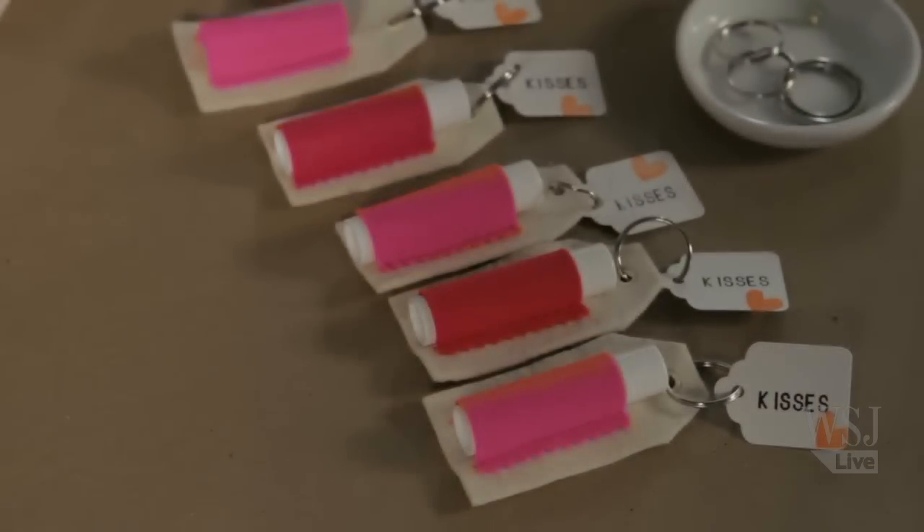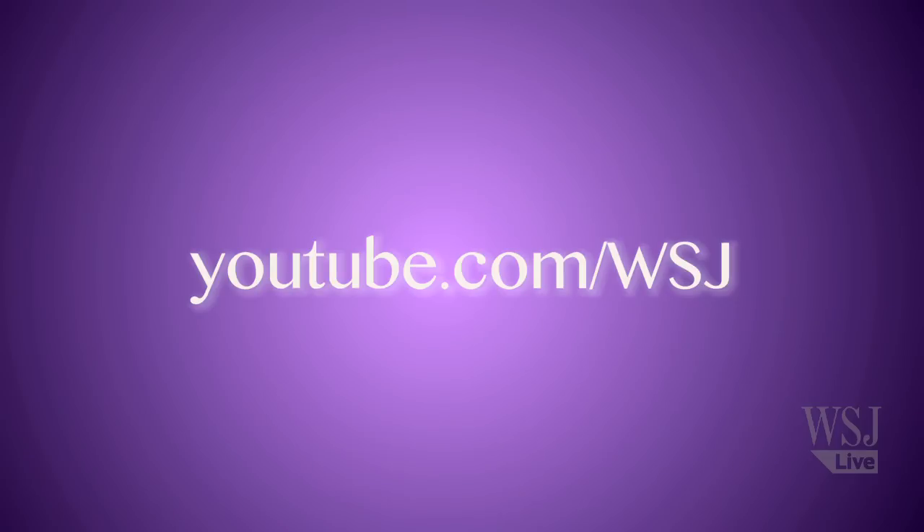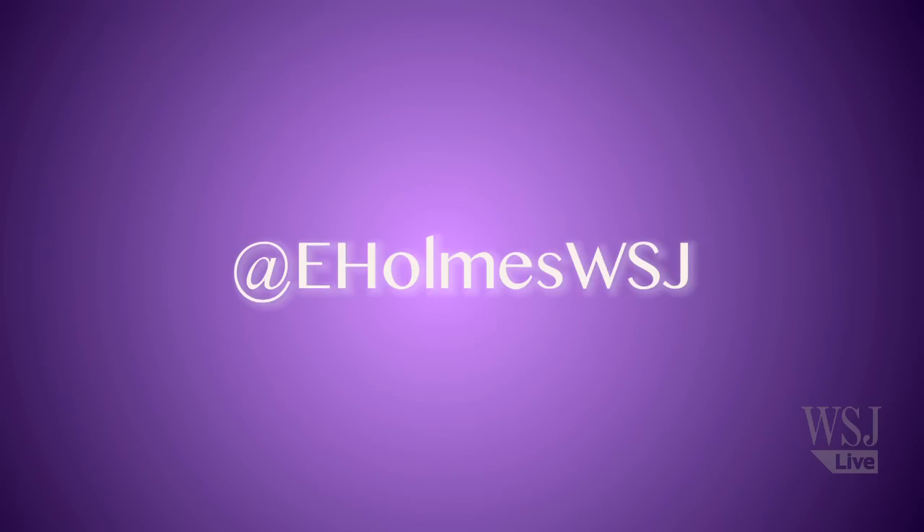For more tips, tricks, and the latest style news, keep it at youtube.com/wsj. You can find me on Twitter at eholmswsj.